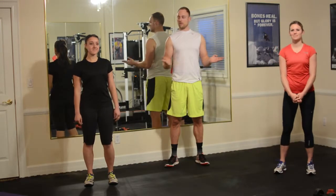Hello everyone. Today we are doing a total body workout. We have Anna and Marissa here to help.